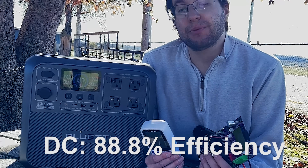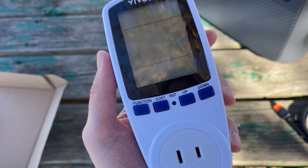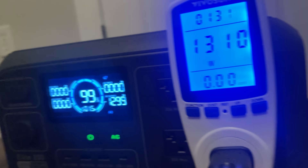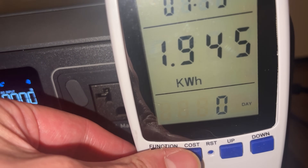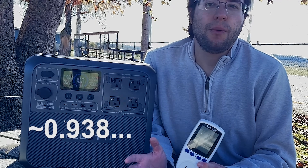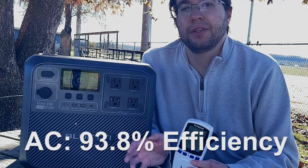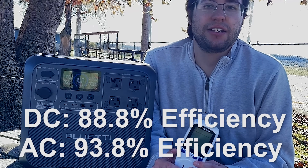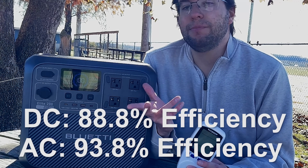So you can expect 89% of the total capacity when using the DC side of this unit. I tested the AC side with a meter, letting the unit run from 100% down to 0% using a space heater. The result was 1,945 watt hours, and dividing that by 2,073 gives 0.938 — a total of 93.8% efficiency on the AC side. So DC efficiency is 88.8% and AC efficiency is 93.8%. These results are not only within but actually a bit above industry standards.